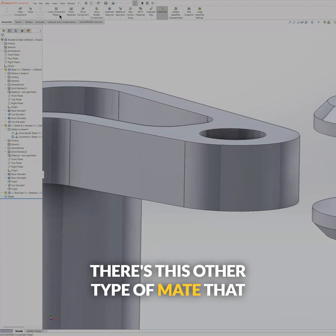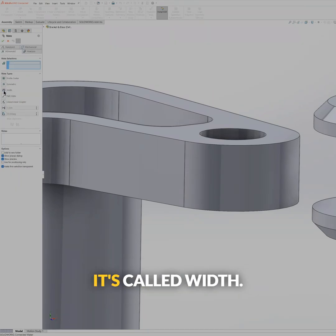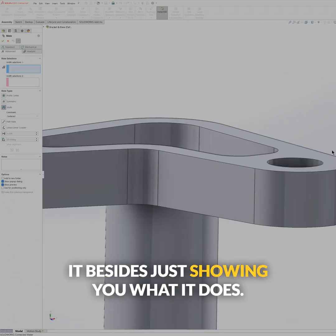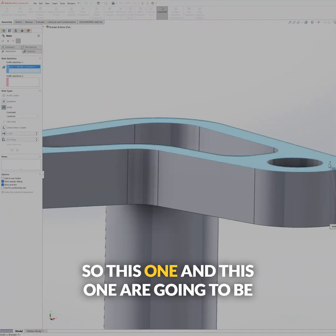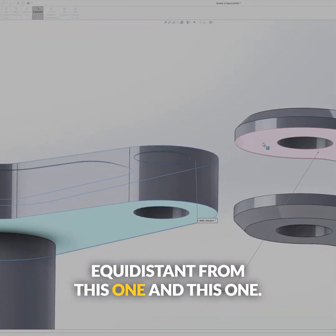There's this other type of mate that I want to use. This mate is called — in the advanced tab — it's called width. Width, I don't know how to explain it besides just showing you what it does. So this one and this one are going to be equidistant from this one and this one.